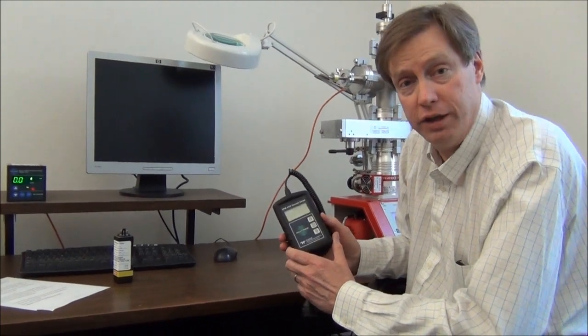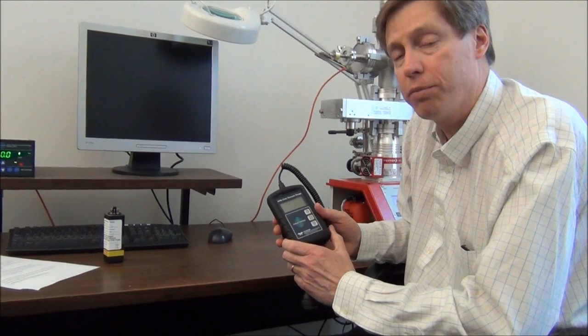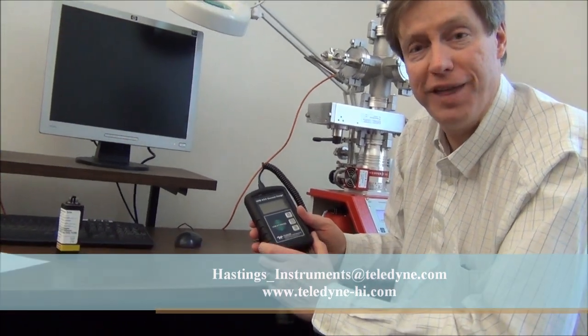I want to thank you for watching. If you have any questions about the HPM456 or any other products from Teledyne Hastings, feel free to email us at hastings_instruments@teledyne.com. Thanks.